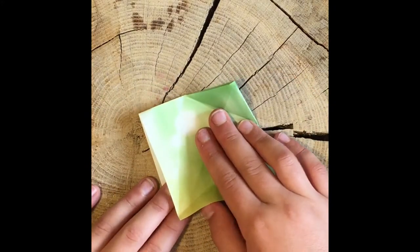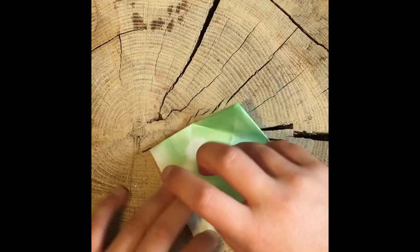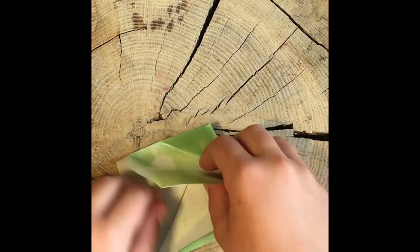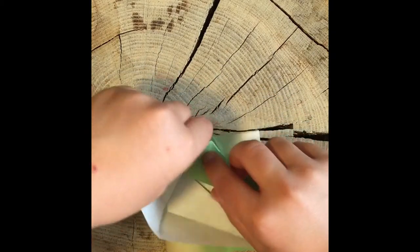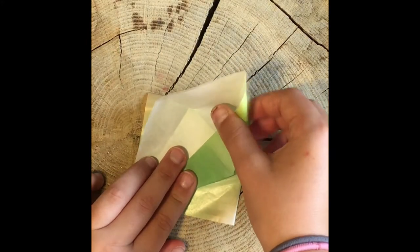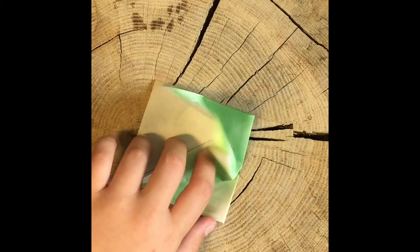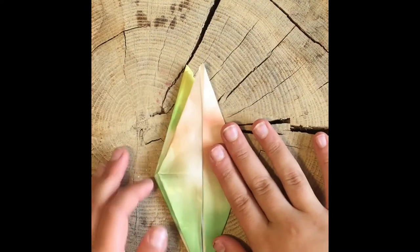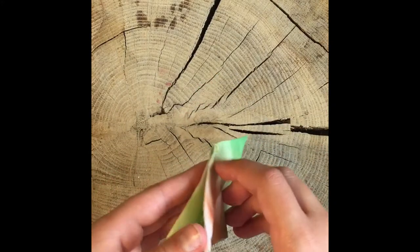This part is tricky too: take the middle flappy part and pull it back, making sure to only pull to the crease line and not over. Then take it and fold one of the flaps in. This is hard and I suggest watching this part over again. Do that on all sides four times.